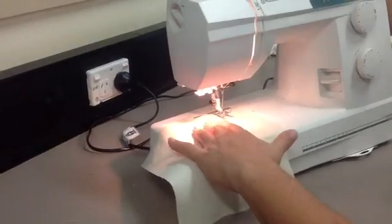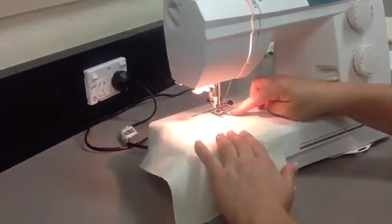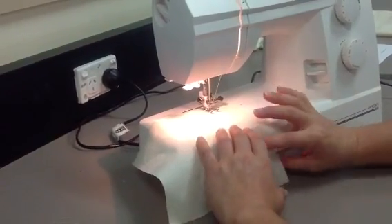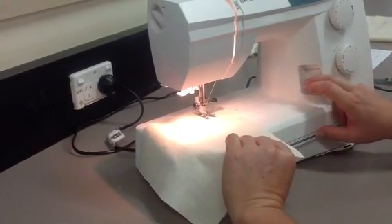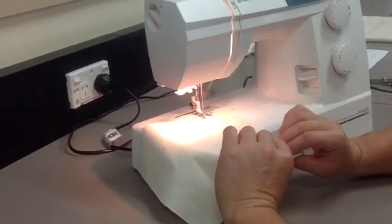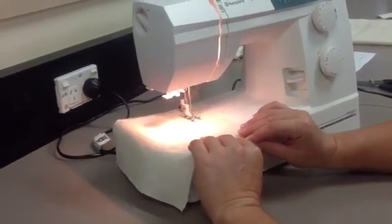I turn the hand wheel towards me and place the needle in the fabric. I clamp down on the fabric and I start sewing. I need to reverse to strengthen the stitch. I let go of the reverse button and I start sewing a zigzag stitch.